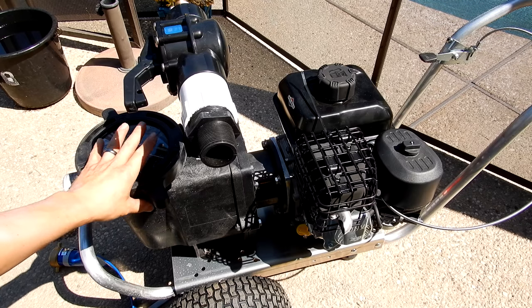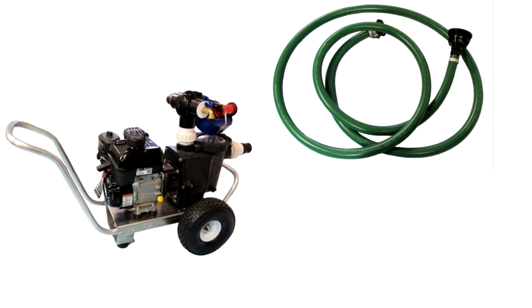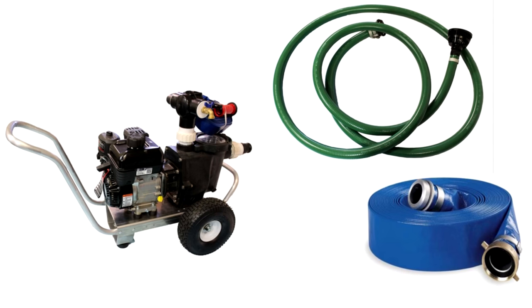They use a waterway wet end for the pump. The fire pump comes with two hoses: one 2 inch 20 foot PVC suction hose with a polyurethane strainer, and a 1.5 inch 25 foot PVC discharge hose with an adjustable nozzle. It also has quick connect cam lock couplers included on the hoses.